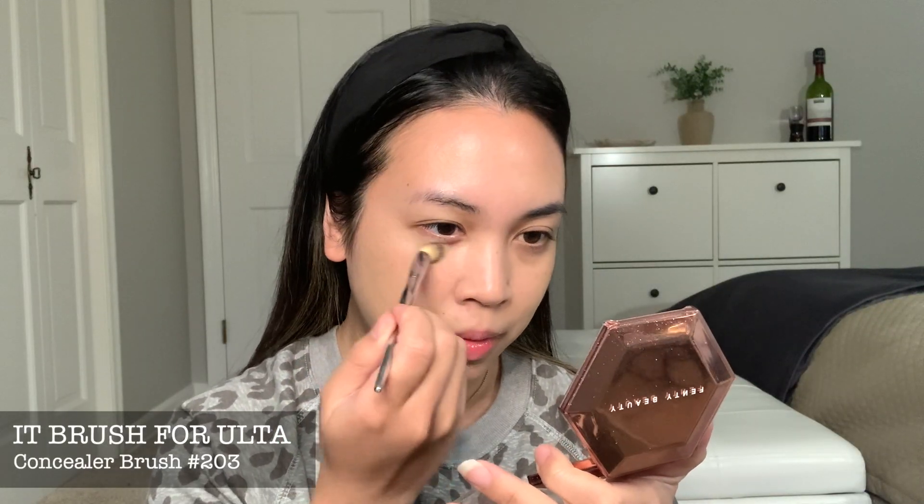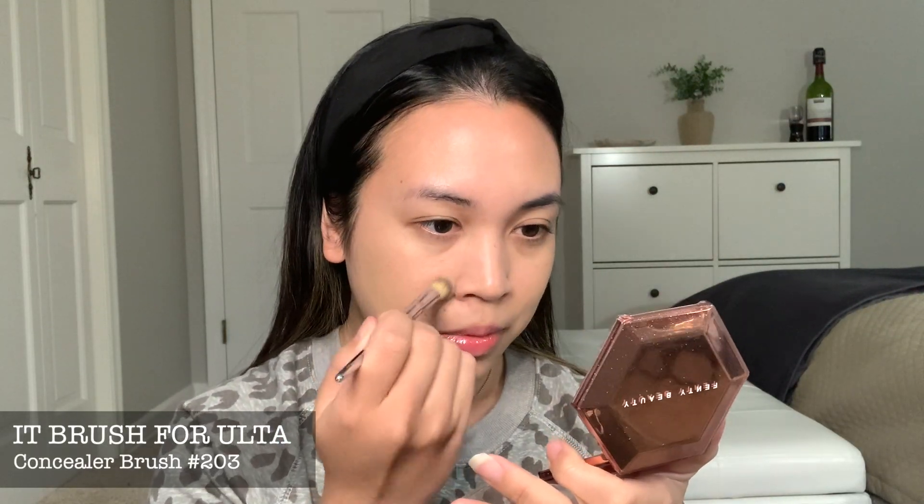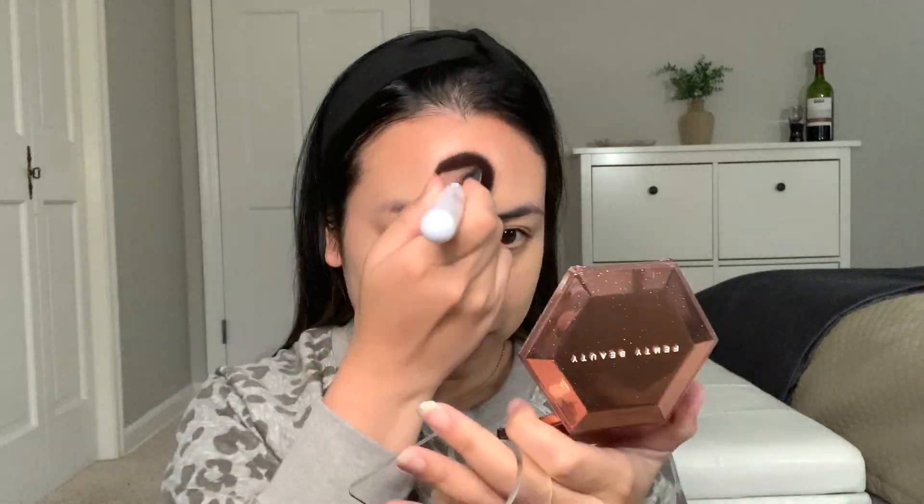As you can see, I always start in the middle where my redness is more apparent and then I just kind of dab it all over the place after that. This concealer brush is amazing for the nose area, like the T-zone area. And that is again an IT Brush for Ulta. It's just very reliable and it lasts super long.